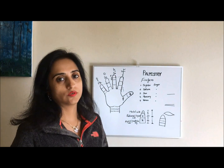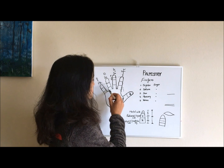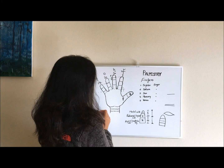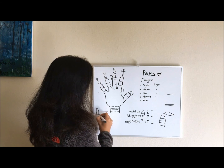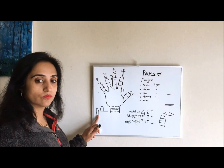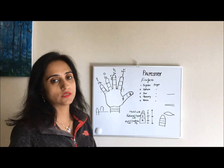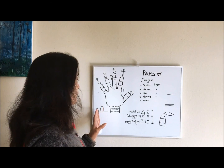Now let's talk about how fingers are set in our palm. If we draw an imaginary line at the base of the fingers, some fingers start a little lower from that imaginary baseline, while some fingers start a little higher. If the finger starts lower, it is called a low-set finger, and if it starts higher, it is called a high-set finger.